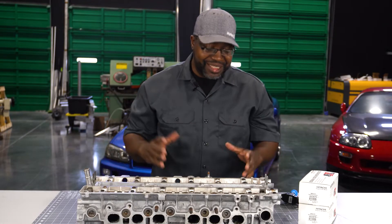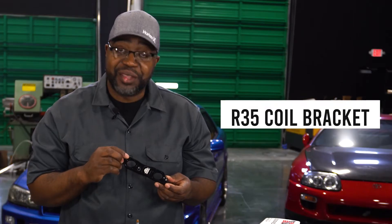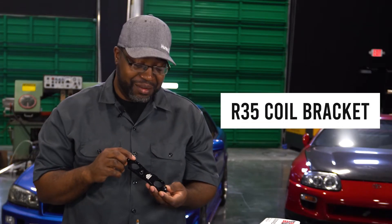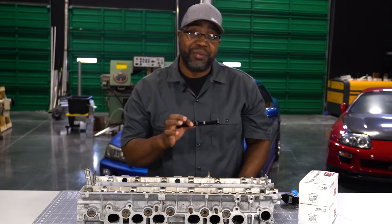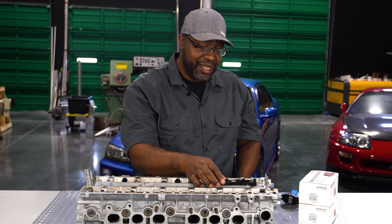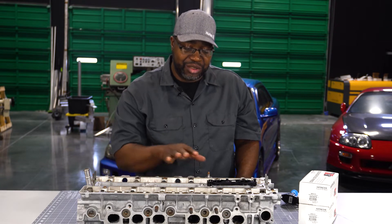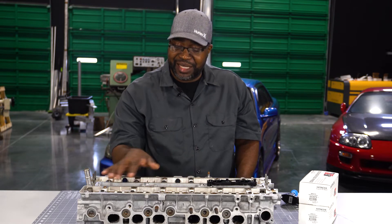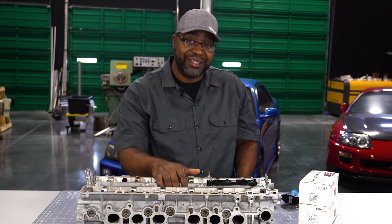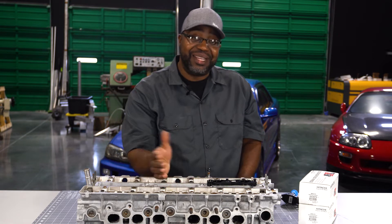Hey, thanks for joining to check out the video. This is going to cover the R35 coil brackets offered from my company, Auto Sports Engineering. This is one of the three brackets included with the kit. These will work on any of the 2JZ-base family of cylinder heads that originally ran coils — if you have a distributor-based engine, it will not work.